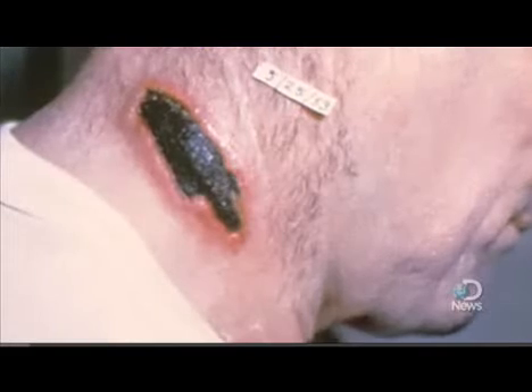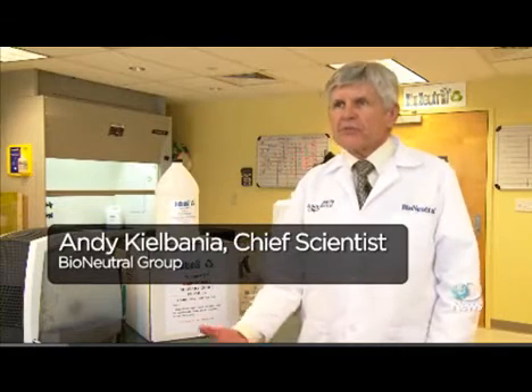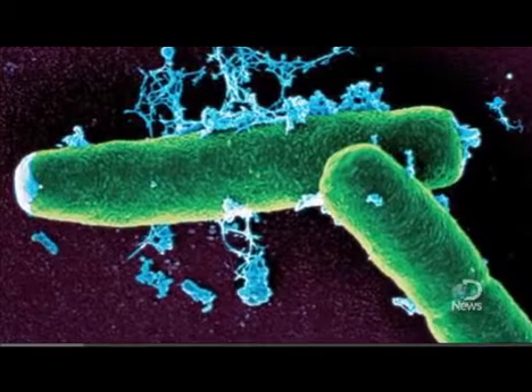Anthrax makes for a good biological weapon because it doesn't die easily. Anthrax is a spore, and a spore is very difficult to kill because it has a protective shell on it, very similar in composition to the protein in your fingernail. So it's a very tough shell.